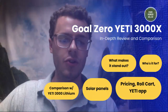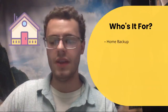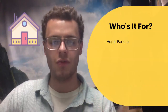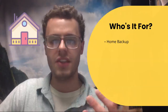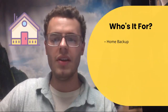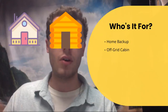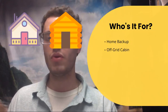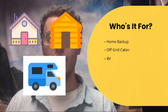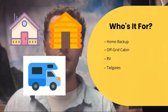So who is this for? First off, it's home backup — that's the primary use I see for most of the audience. Considering it's such a large solar generator at around 65 to 70 pounds, it comes with a roll cart. It's also useful for people with an off-grid cabin or some area without power, maybe a storage unit. Next, we have RV use — you can get portable power, power a microwave, and power several things with this unit.